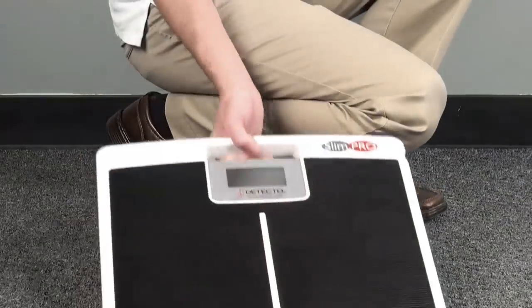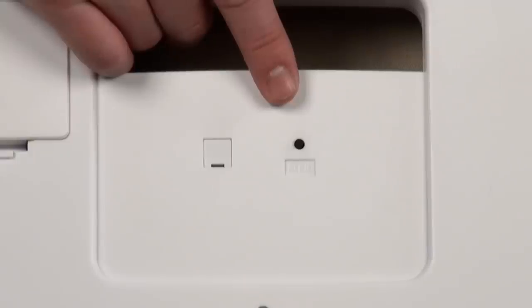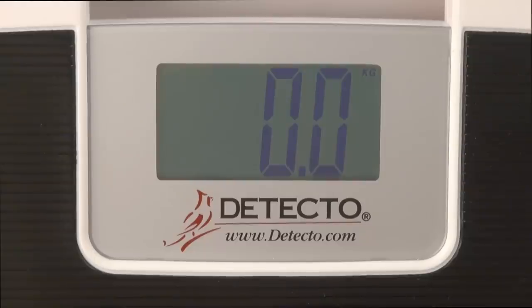Convenient unit switching between pounds and kilograms is easily performed through a push button on the back of the scale. The SlimPro comes in kilograms mode but can easily be changed to pounds, and simply pressing the weighing unit switch toggles back and forth between pounds and kilograms.